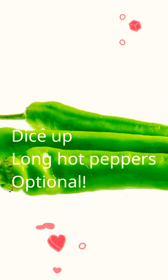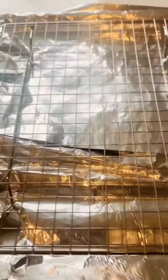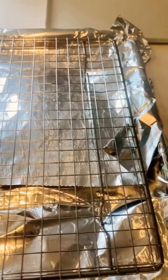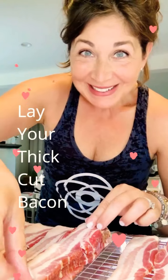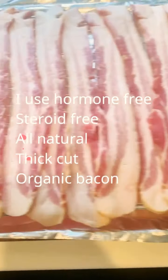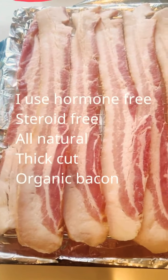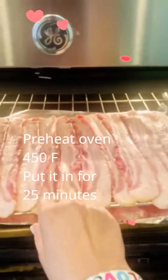So the bacon is cooking in the oven, now I am going to start making my salad. Get a cookie sheet covered with aluminum foil, get one of these cooling racks and lay your thick bacon slices on top. Super easy, you just put them on your tray. I just laid my bacon on my cookie sheet and now I am going to put it into the oven.